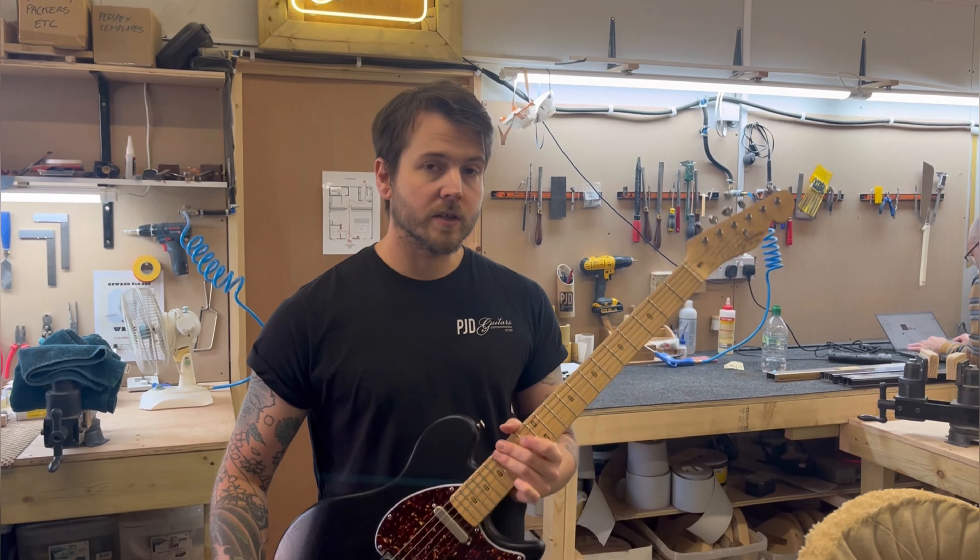It's a 10-inch radius fretboard and a new neck profile for us on this one — slightly slimmer than we've had before, but still a C profile. This is our latest model and it's available with our dealers now.